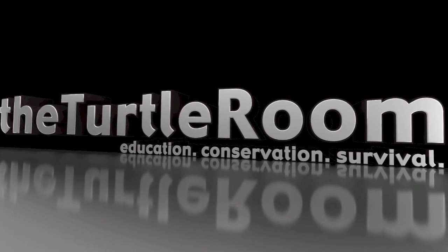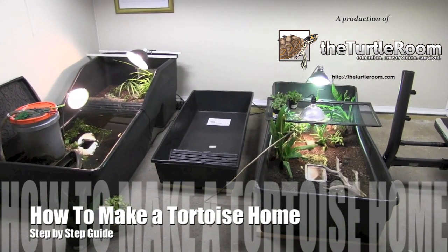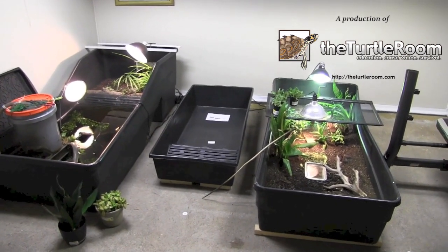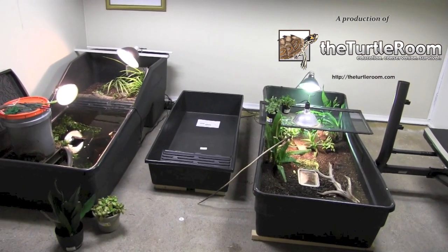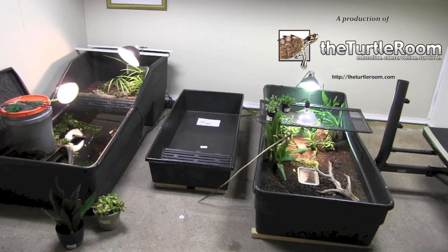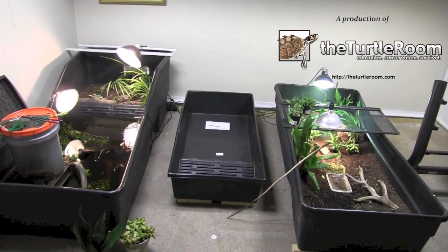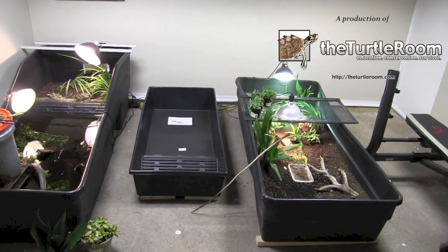Hello everyone, this is Anthony from the Turtle Room. Tonight I will be showing you a detailed setup of a new terrestrial turtle habitat that will be used for some tortoises we'll be getting soon. As you can see, the tub in the middle is not set up — that is a small Waterland land tub, which is obviously smaller than the two tubs it's positioned between. The tub on the left is a Waterland water tub in the medium size, and all the way to the right is the same size tub with the same dimensions.